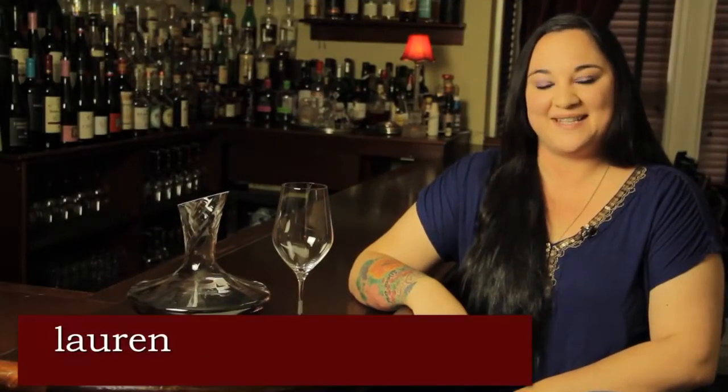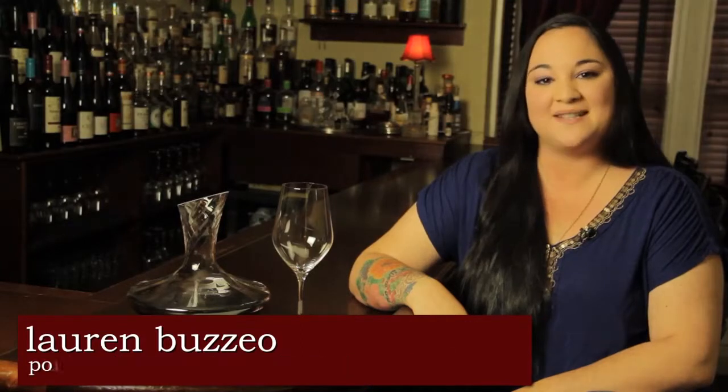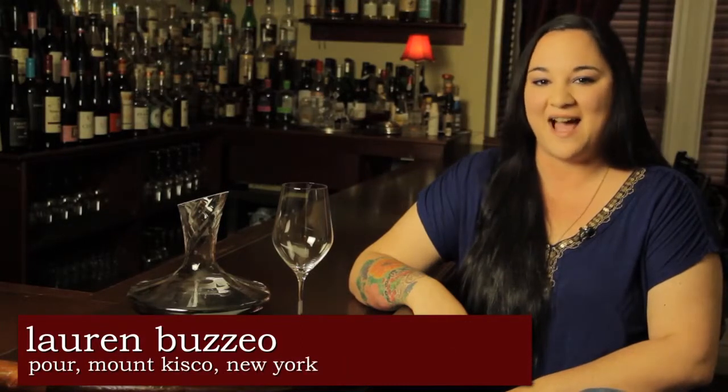Hi, I'm Lauren Buzio, Tasting Director for Wine Enthusiast Magazine, and today I'm going to teach you how to taste wine in five easy steps.